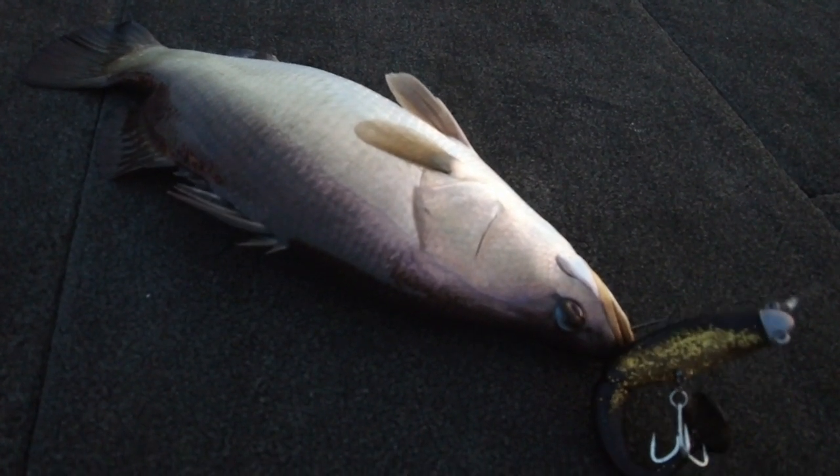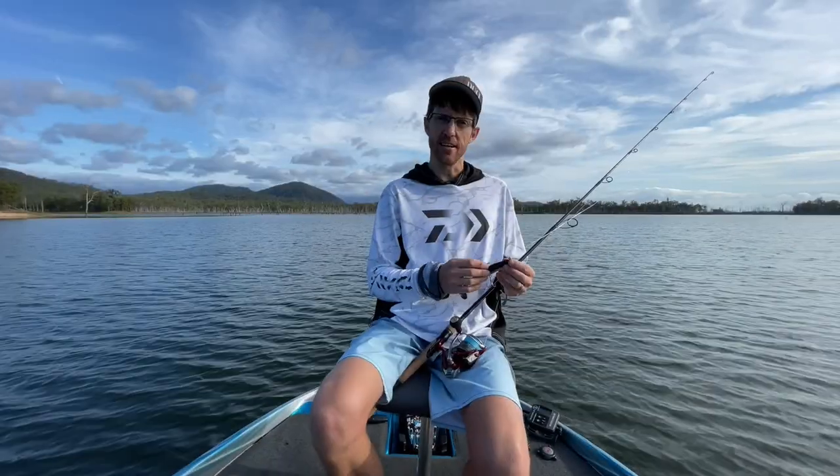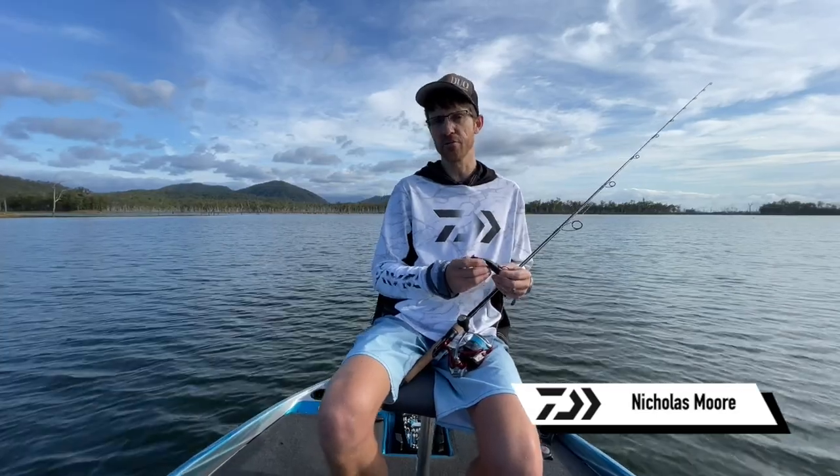I'm Nicholas Moore from Mackay. Today we're at Timbera Dam up in North Queensland, just west of Mackay — about 50 k's west of Mackay.